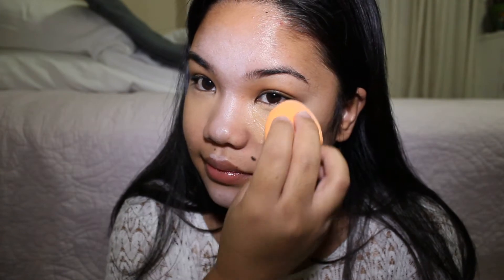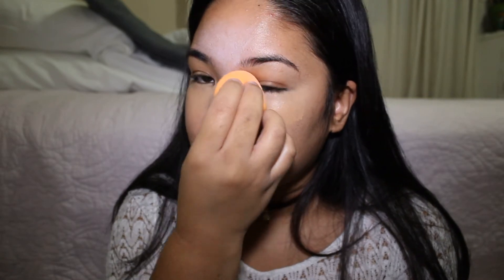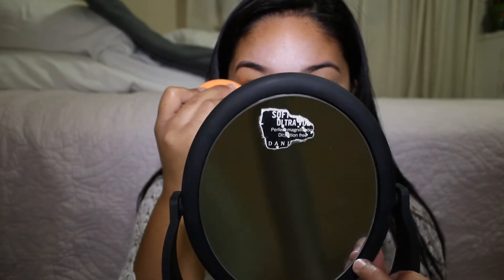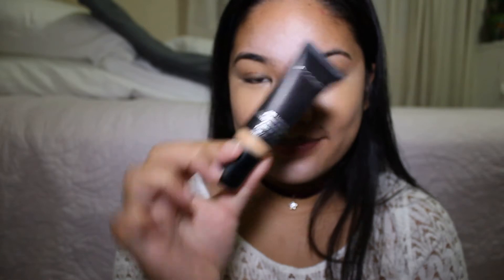Always remember it's key to dab, ladies. I'm using a Real Techniques sponge — I've never tried the $20 one you can buy at Sephora because it's too expensive, and it's just a sponge — it works the same way for me. Finally, it's time for foundation!